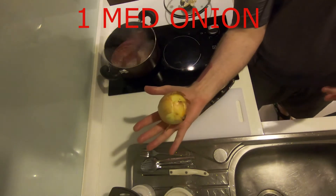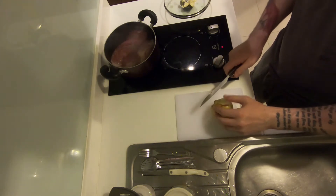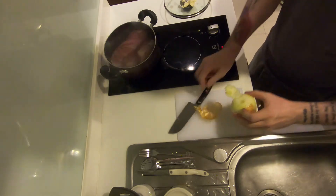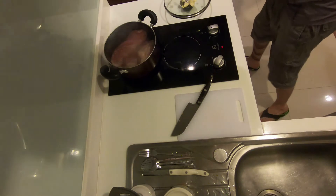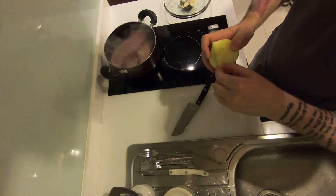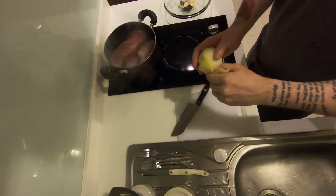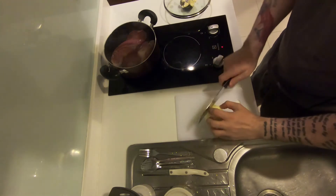Moving on to our next primary aromatic, we have one medium-sized onion. You can use white onion, yellow onion — whatever you have on hand will work just fine. Begin by cutting off the tip of the non-root end and discard it, then peel the onion. Normally you need to remove all of the exterior skin; here I also removed the first layer as it didn't look appetizing. Once you have an onion that looks clean, you're good to go.